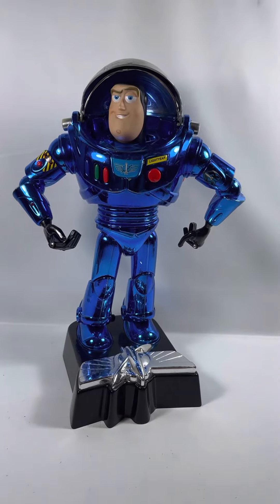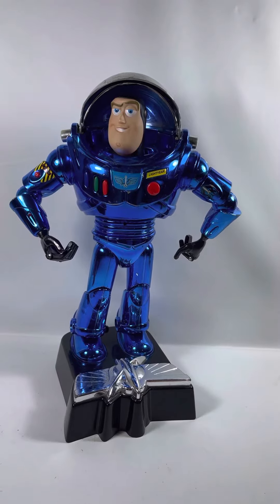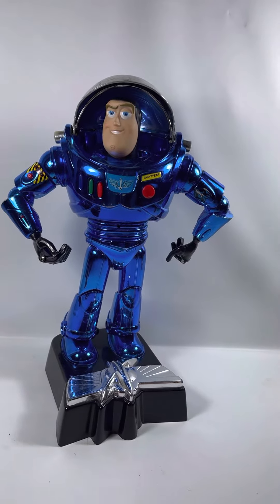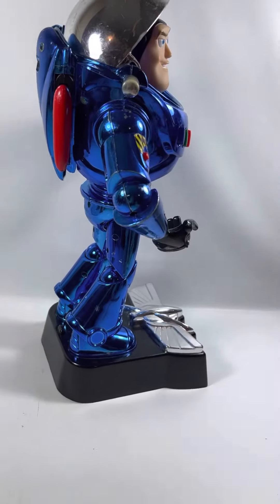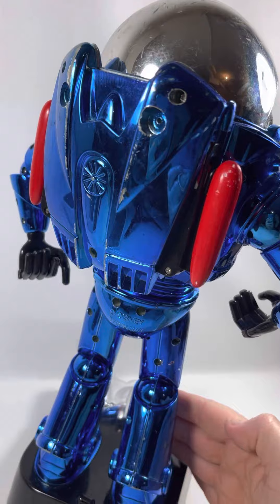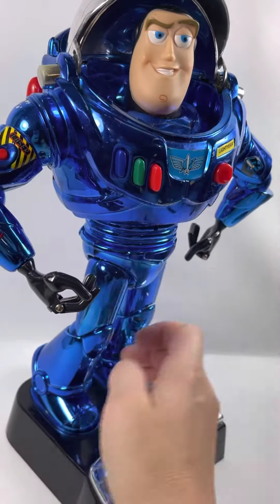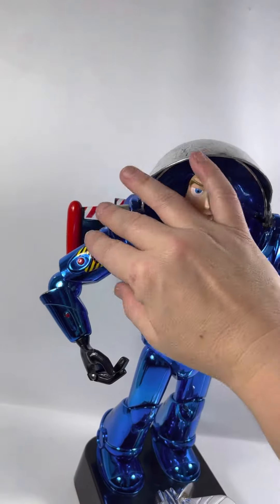Hi everyone, I have this gorgeous rare Buzz Lightyear chrome blue — fully functional. He is in played-with condition, so he does have some marks as well as some paint scratches on the back, but he does work. Here goes his jetpack and then his buttons.